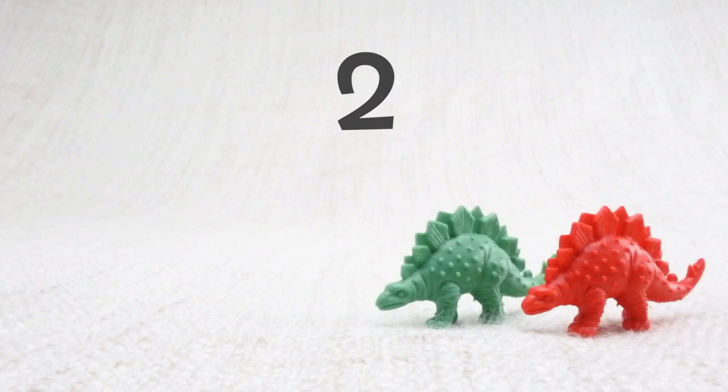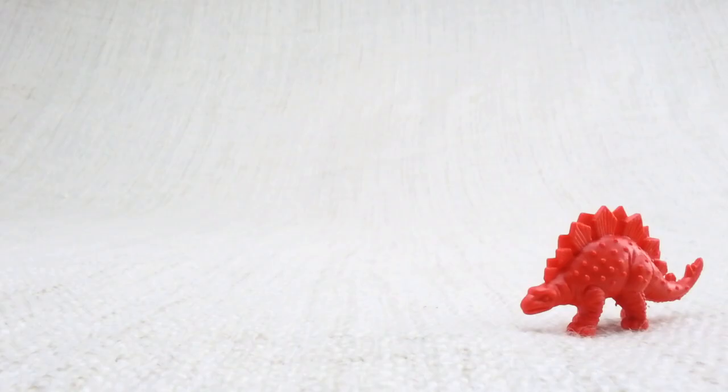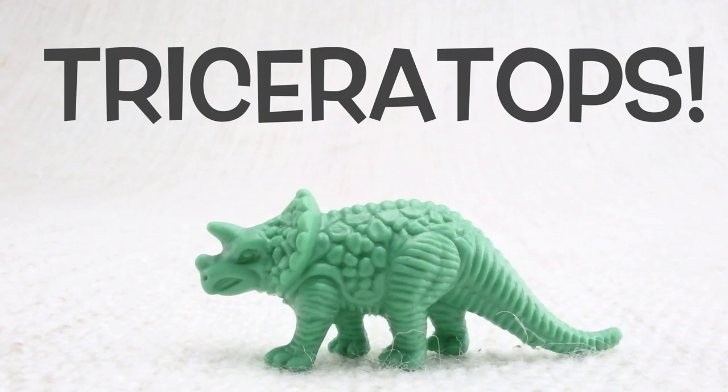Now we have two left. Let's say bye to the green Stegosaurus. Bye! Now we have one left. Let's say bye to the last red Stegosaurus. Bye Stegosaurus!